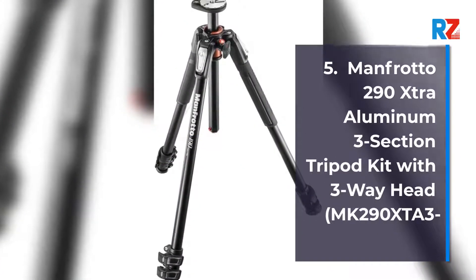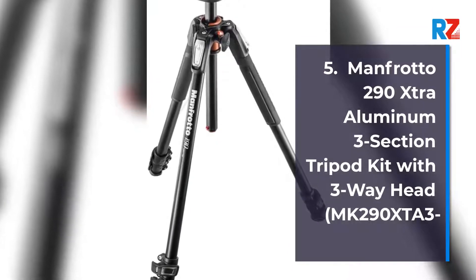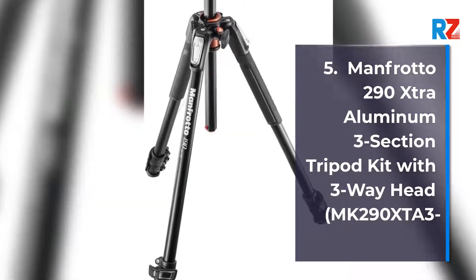Number 5: Manfrotto 290 Extra Aluminium 3-section Tripod Kit with 3-way head, model MK290 Extra 3-3.